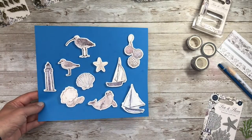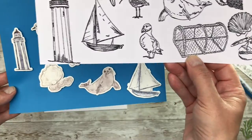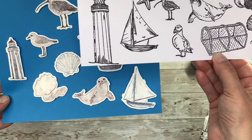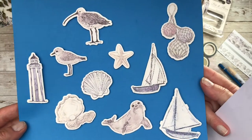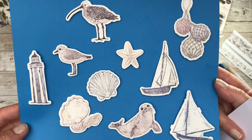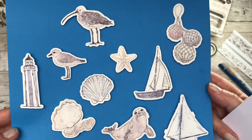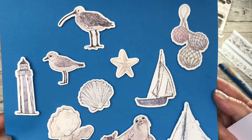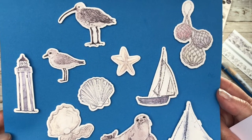Next up we have the wooden embellishments, and it looks to me as if they are the same sizing as the stamps I've just shown you. So if you don't like stamping, buy yourselves a couple of packets of these and you've got all the toppers that you could want to complete your cards. I'm bringing them close to the camera so that you can see just how high quality they are.